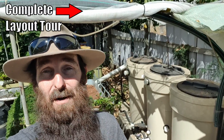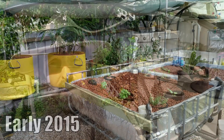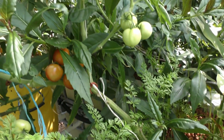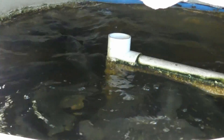Sorry for the click-baity title and intro, but it is true — I would not build this system the same way a second time round, and I thought it would be very helpful for you folks out there who've been following us to know why. It's not the whole system in general; it's worked really well for the last five or so years. Four of those years it's had fish in it, the last year we've had none because we've been renovating and I didn't want to risk them with any power loss to the system.